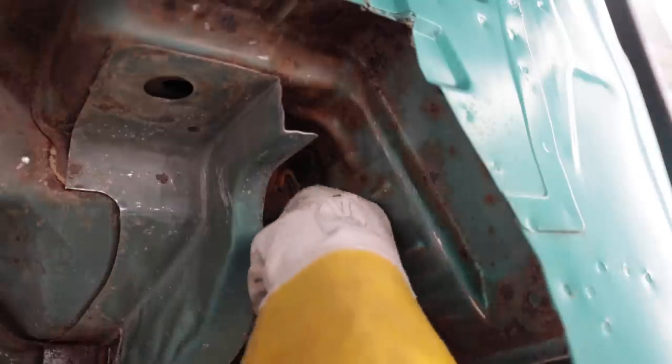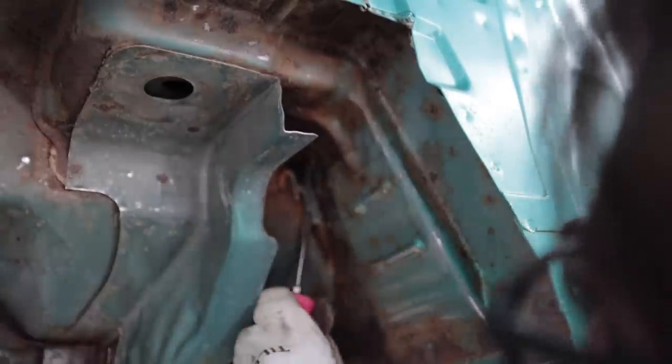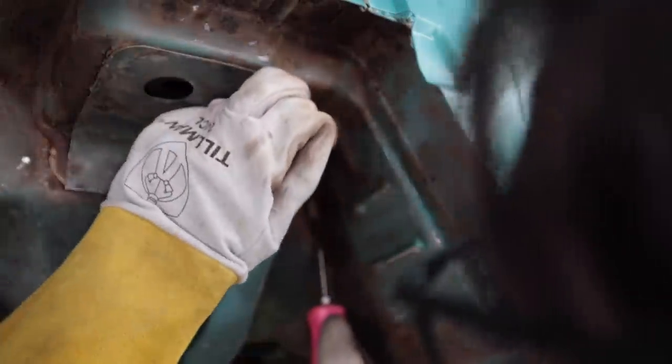These areas up where the seam sealer is at — I want to get this old seam sealer out of here and replace it with some fresh stuff. I also want to use some rust converter in these cracks back here. It's not even really that rusty underneath here — it was just free at the front. That's awesome, it's actually clean inside there. There's no rust on that part.